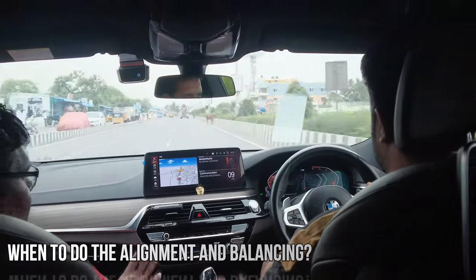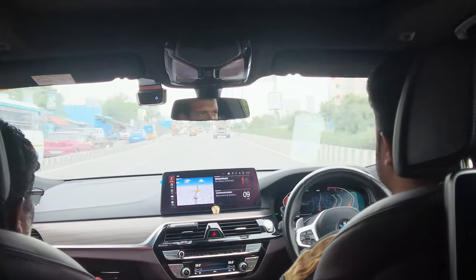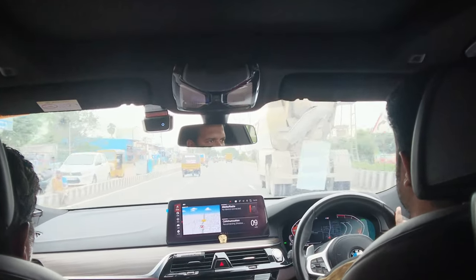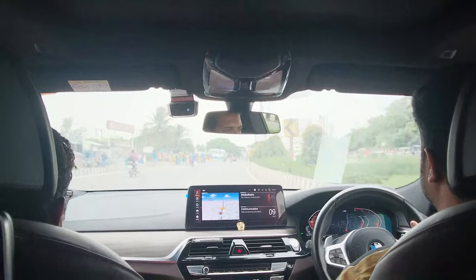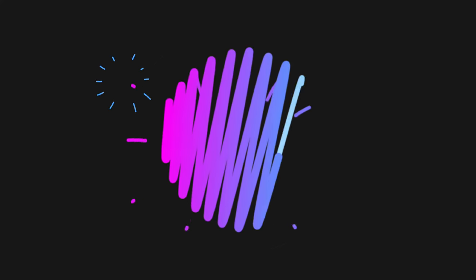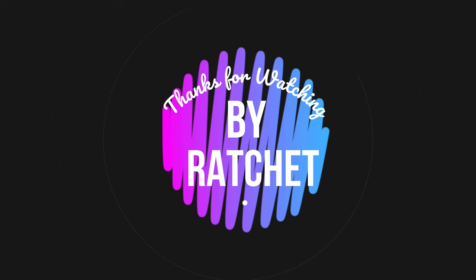Given the relatively low cost of wheel alignment, it makes sense to have it checked after every 5,000 kilometers. This helps you get the most out of your tires, increases the life of many components, and above all keeps you and your family safe. That's everything about wheel alignment and balancing — hope it helps. Thanks for watching, bye bye.